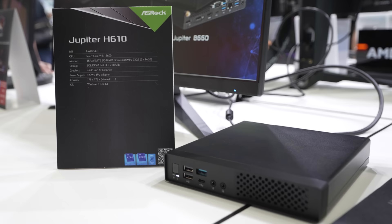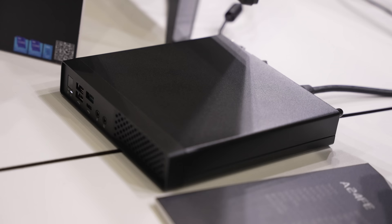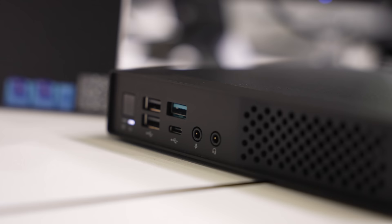Additionally, they showed off their Jupiter one-liter case — absolutely tiny, made for anybody who needs the smallest of small form factors, compatible with B660 Intel setups.